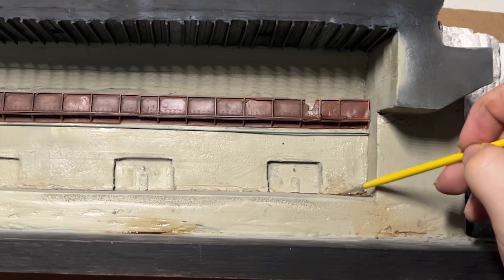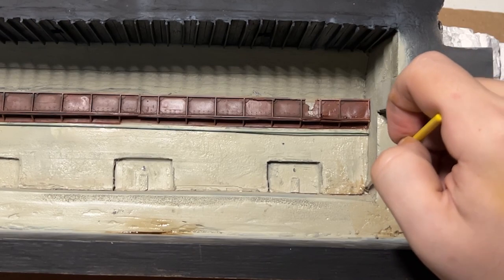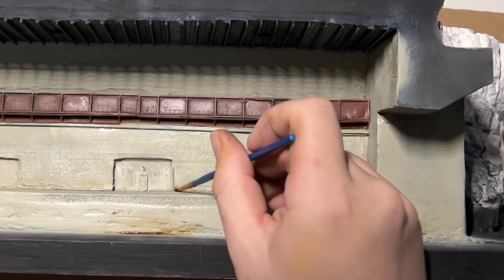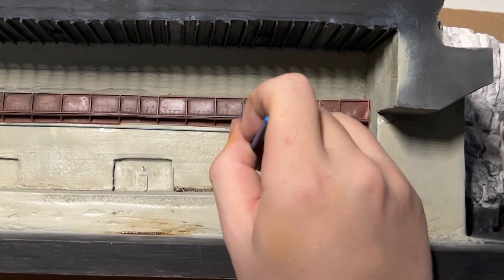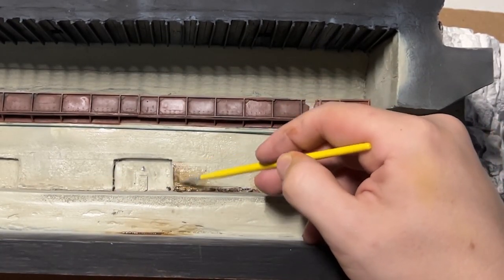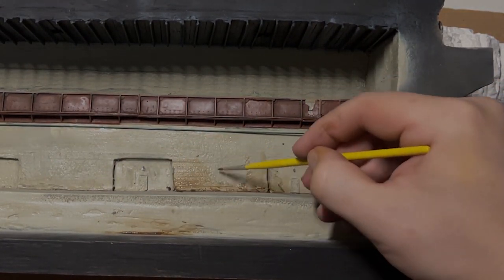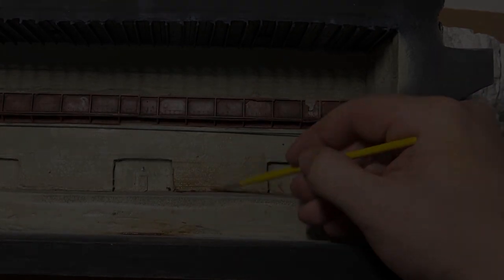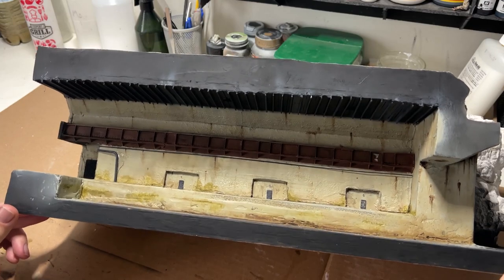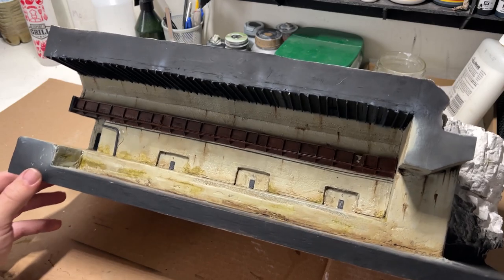I started off with applying burnt umber along the bases and the cracks and crevices, and dragging them up to almost a wash and filter like consistency across the entire wall. Off camera, I also used the streaking rust and light grime that I used earlier, and I also applied some black grime along the beams as well. Definitely went a little crazy with it, but I was in the zone — I hadn't used oils in a while and I wanted to play with it.